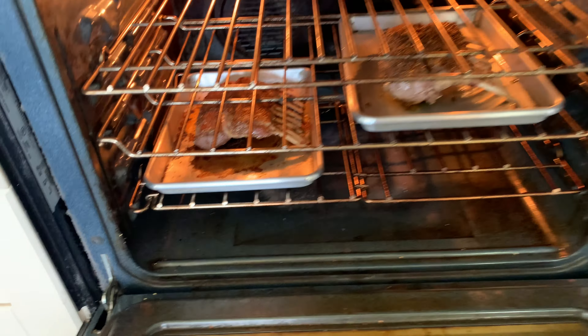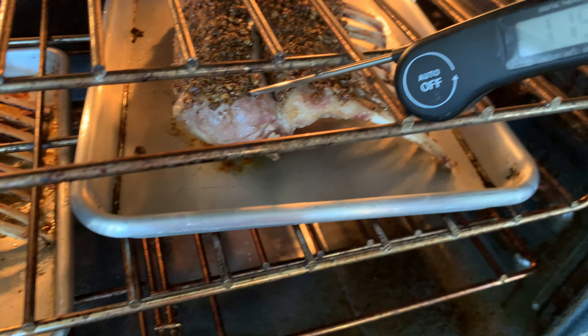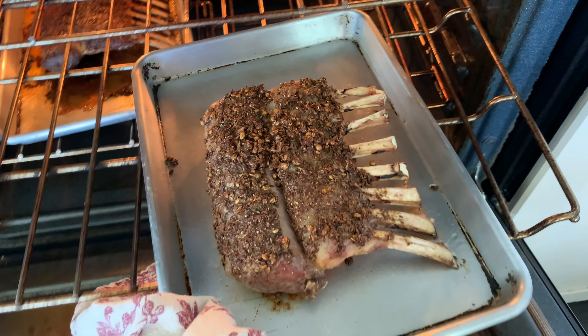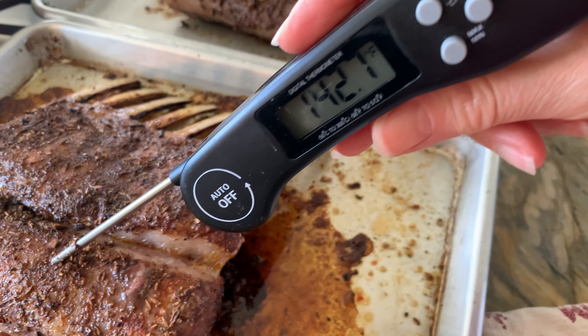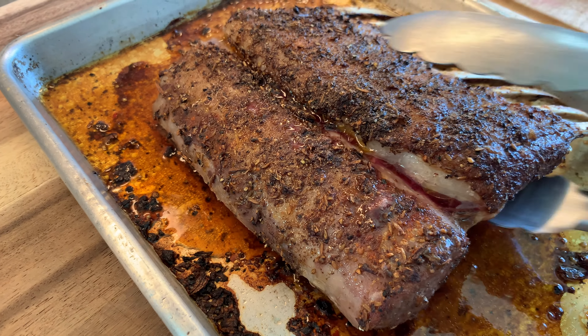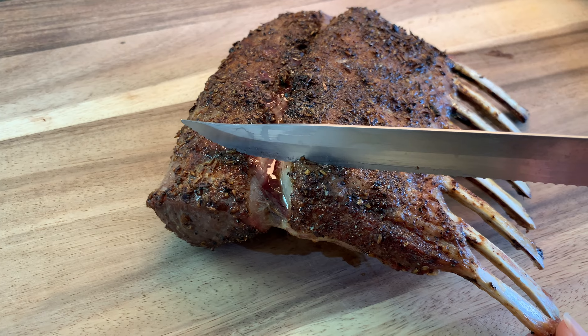Now let's check on both of our racks of lamb. They're looking really good, and I'm going to be checking them periodically because I didn't use one of those probe thermometers. The racks were each a little bit different — one was a little bit smaller so it cooked faster. Once we pop them out we want to make sure they've reached 145 degrees Fahrenheit throughout, and they did. One part was a little more cooked than the other, but I wanted to make sure they were fully cooked — you just don't want to overcook it, otherwise you'll lose some of that moistness and flavor.